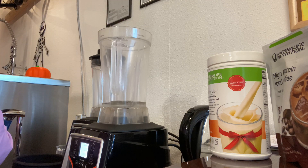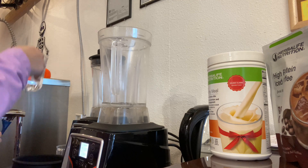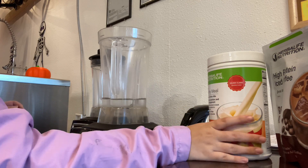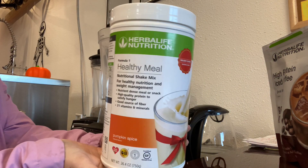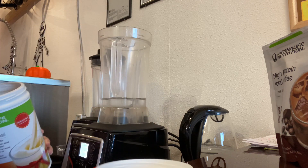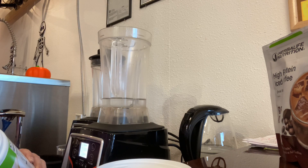First we're going to start off with about a cup and a half of water and add that to your blender. The cup and a half is used for our 32-ounce cups. If you're going to be using a 20 or 24-ounce cup, you can just go ahead and use one cup of water.